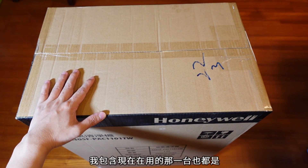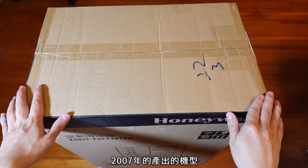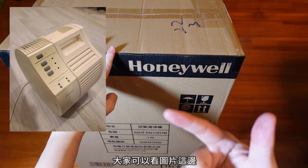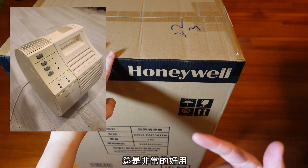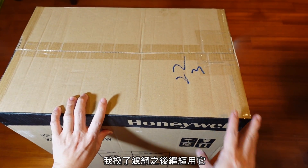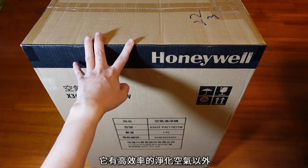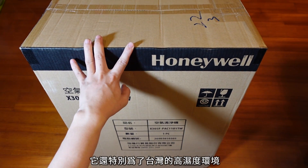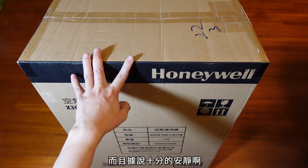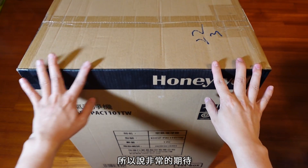今天要来开箱的东西非常巨大，不得不换个地方拍摄。我从小就是一个过敏儿，基本上小时候还有气喘，所以家里有一大堆空气清净机。今天要来开箱这个品牌就叫Honeyware，非常非常有名。当YouTuber最爽的事情就是遇到你喜欢的厂商找上你，这个牌子真的是从小用到大。包含现在在用的那一台都是2007年产出的机型，就是一个蜗牛机，那一台其实基本上到现在还是非常好用、非常耐操，换了滤网之后会继续用它。